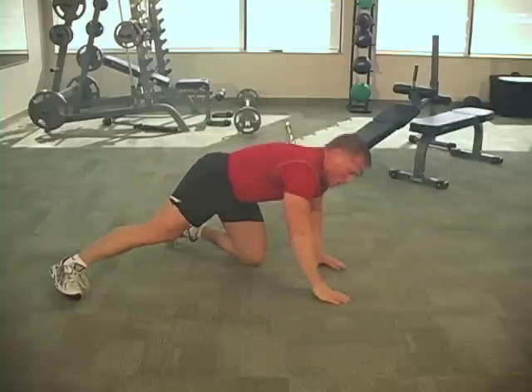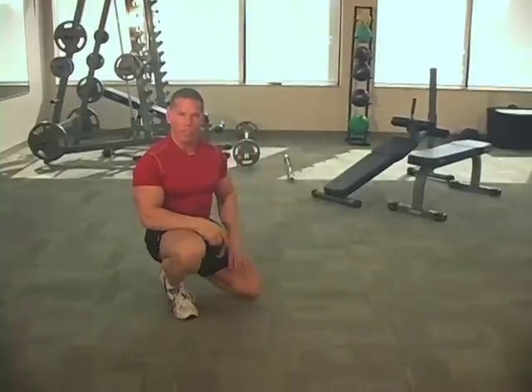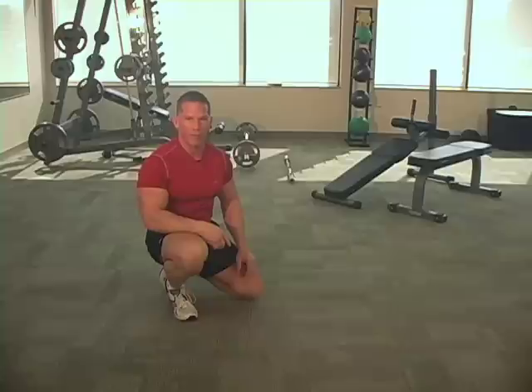So there you go — give me 15 to 20 of those. Rest a couple of minutes in between sets and then see if you can knock out another 15 or 20. It's the plank push-up to plank.